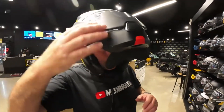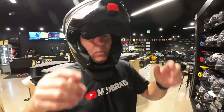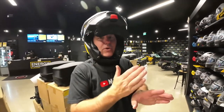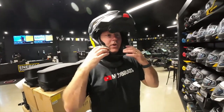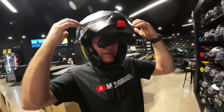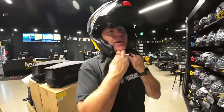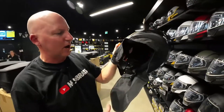The glass visor doesn't operate independently from the chin piece, which I think is a good thing — because the more seams you have in a helmet, the more chance there is to have air leakage coming through. So in this case, I think it's completely sealed and it'll keep the air from coming in like the old modular helmets had. If you have any questions, just by all means let me know, but make sure you come in on Saturday and get one of these things while they're still in stock.